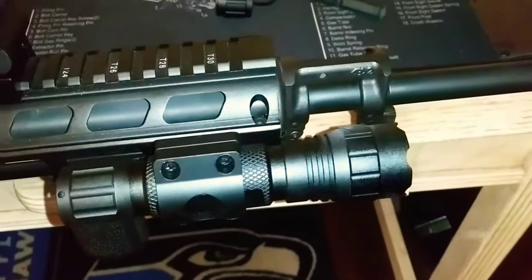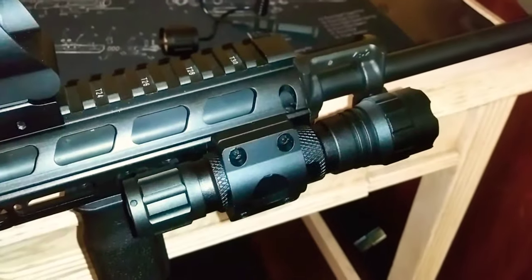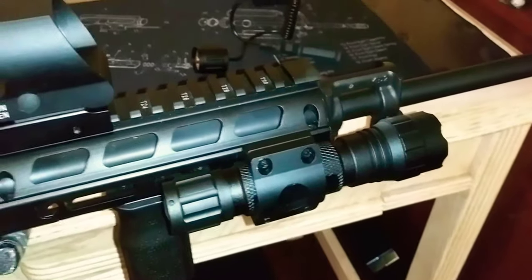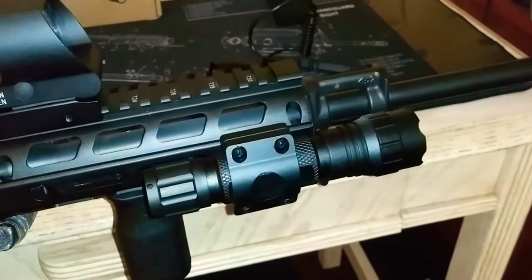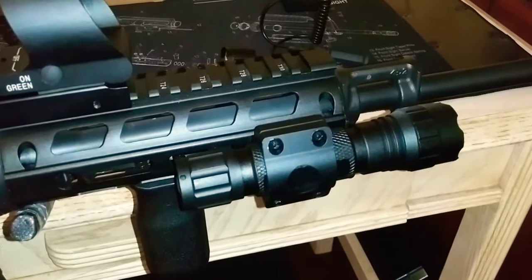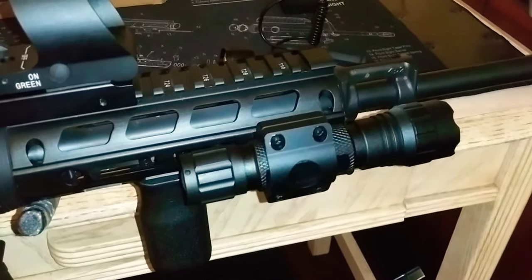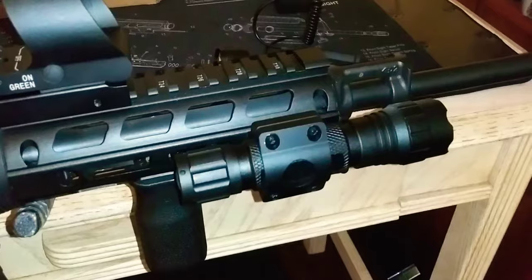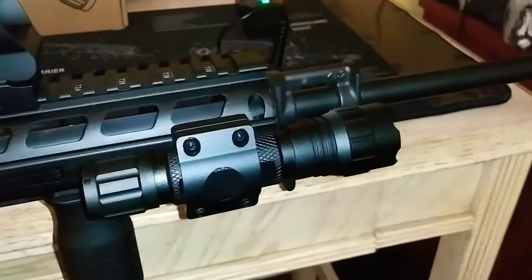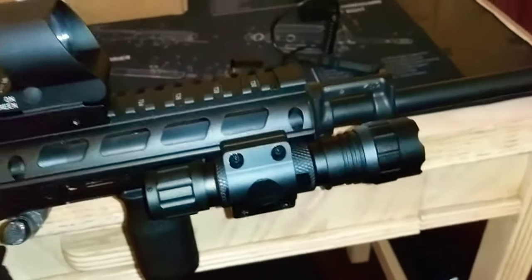I'll go ahead and show you this Faiyachi 1200 lumen flashlight in the field, dark at night and in the woods. It's supposed to work up to — I'll have to check — I think 160 yards, shining downrange, and it should be reaching 200 lumens at that distance. So I should be able to hit some long distance shots with the flashlight in complete pitch black.